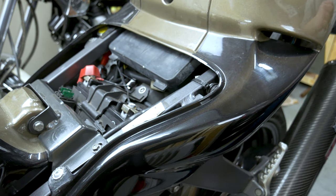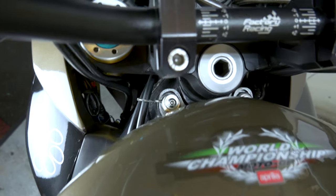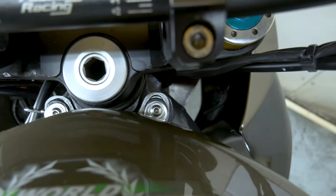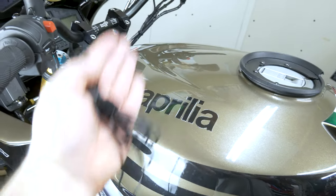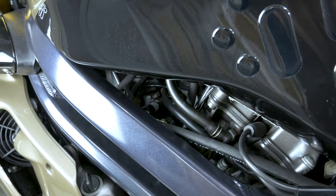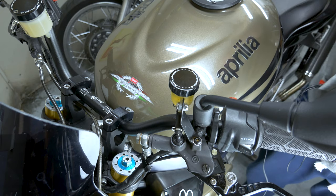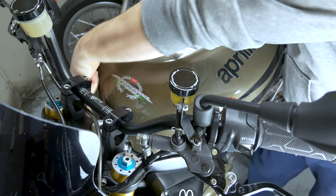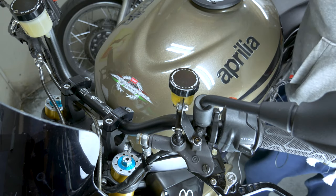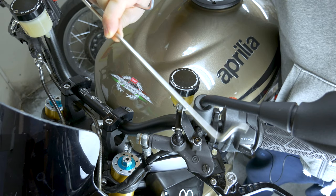Now we're going to prop the tank up. To do that, you're going to have to remove that bolt and that bolt which holds the tank, and then you can lift the tank up to about here. We're going to get better access to the rear plugs which is just right there. And we're going to have to take off the air box to be able to reach the front plugs. You're going to need a 4mm Allen key and the tank prop — which you might have, might not.